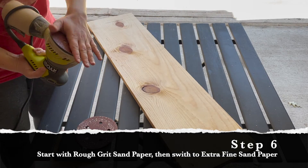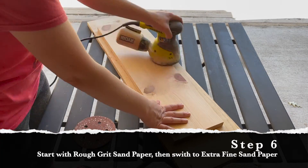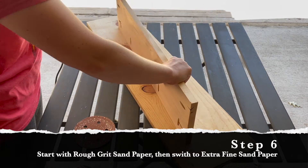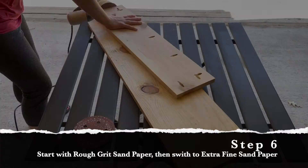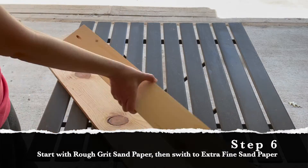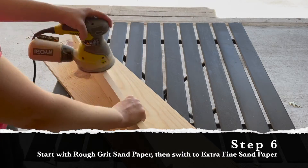Next up I'm going to sand all of the boards. I'll start with a rough grit sandpaper and go over the boards and all of their edges, then switch to an extra fine sandpaper to make the boards really smooth, and repeat the process going over all of the surfaces and edges of each board.